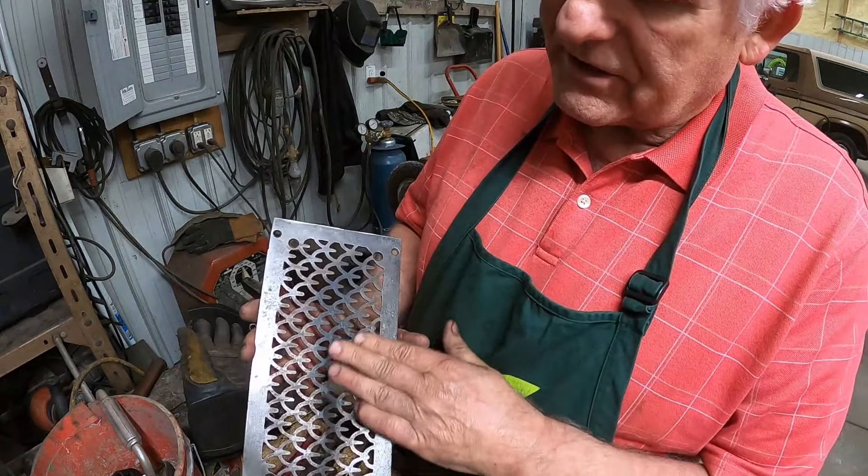We'll turn it over right now. This is the back side anyway — let's get the front. Let's do this side right here. It's nice and clean. It's the side that shows anyway.